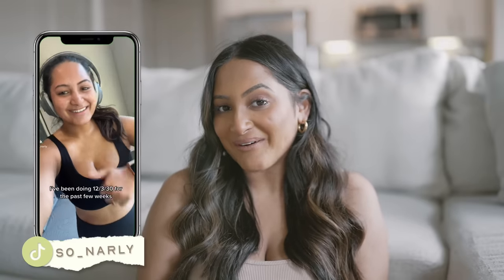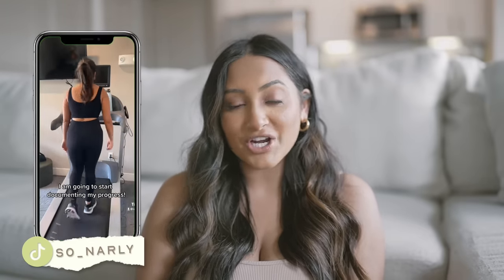Not sure if you follow me on TikTok, but if you don't, go ahead and do so. It's so underscore gnarly without the G. I've definitely been sharing a lot about my fitness journey on there.